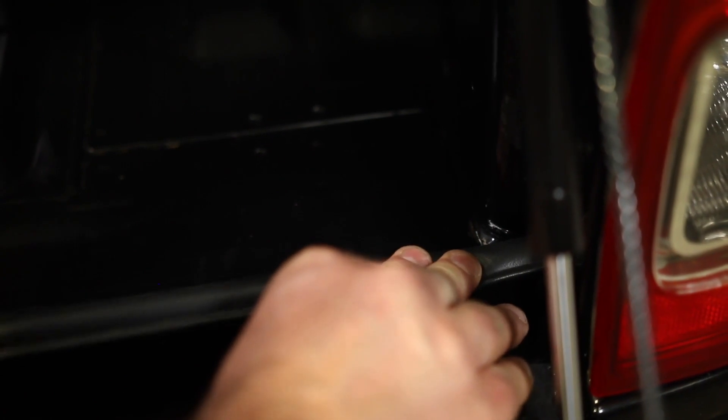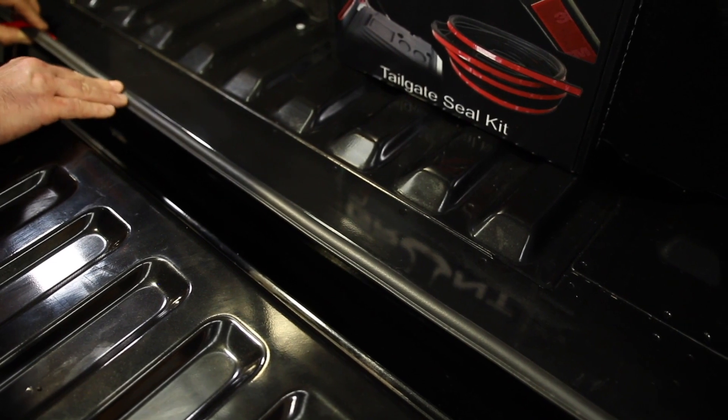Place the long bed seal across the width of the bed as shown, ensuring the lip of the seal is facing out.